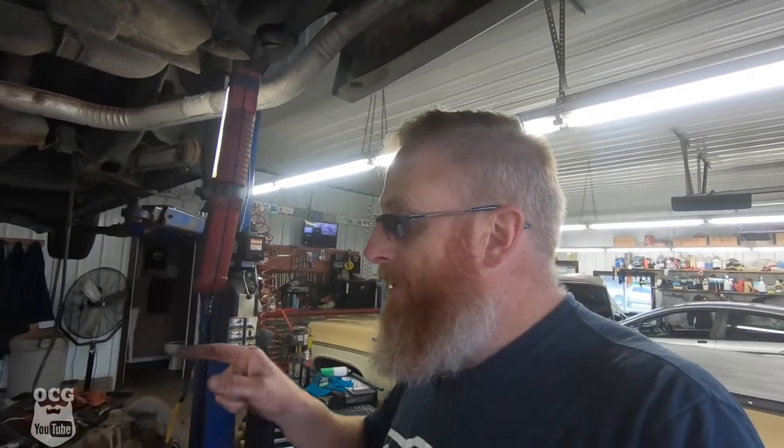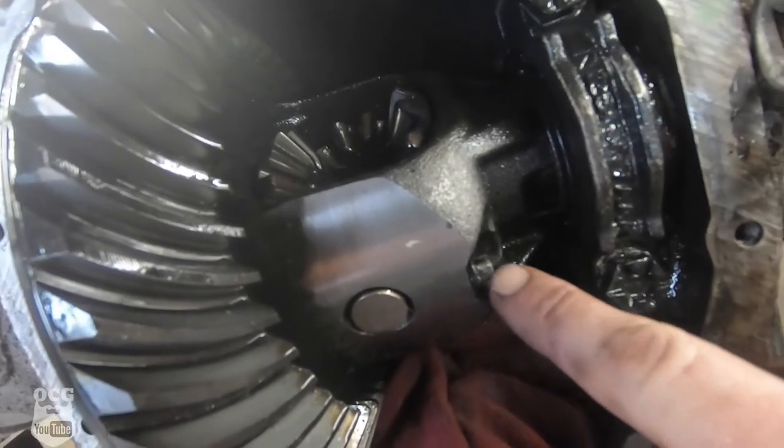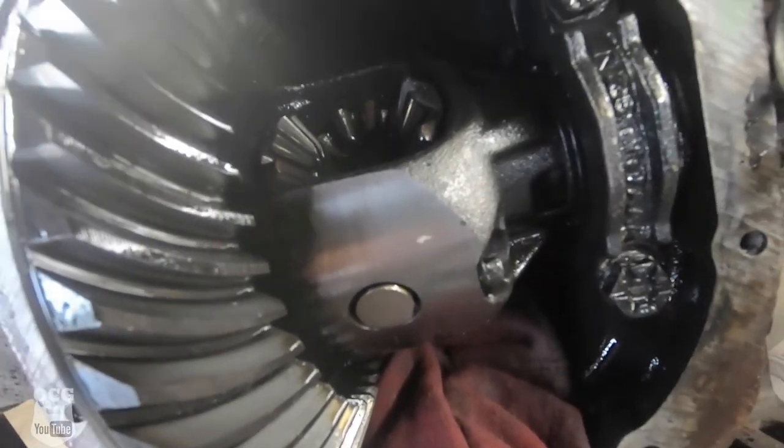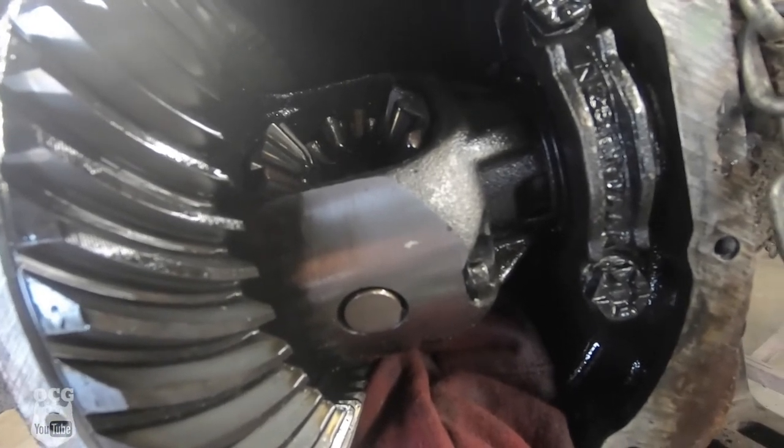Hey guys, here's just a quick video showing you how to remove the pinion shaft bolt when the head is stripped off — a little trick that I learned. So we've got our pinion shaft bolt, the head's all rounded off. Somebody was in here before I was and I was having a hard time. It's generally an 8 millimeter bolt, but let me show you a little trick.